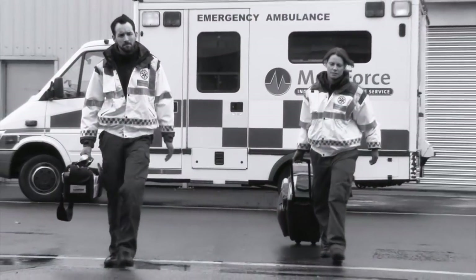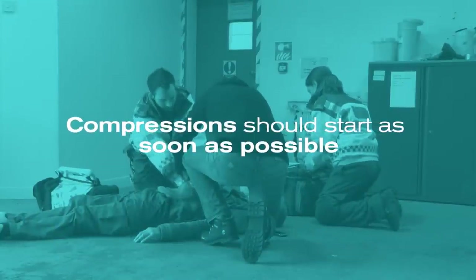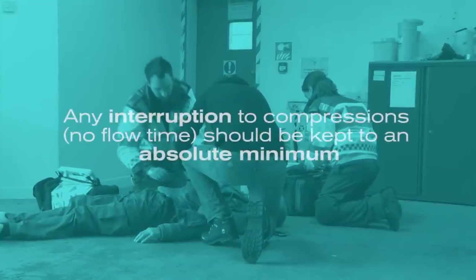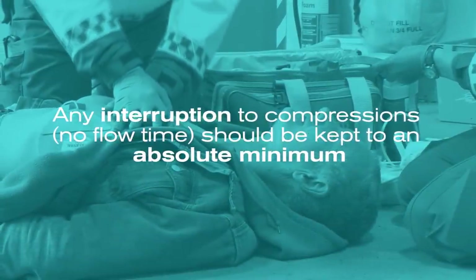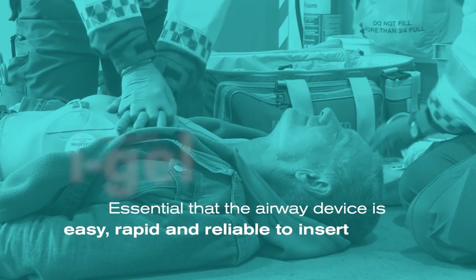When you arrive at the scene of a cardiac arrest, time is critical. Compressions should start as soon as possible and any interruption to those compressions or no flow time should be kept to an absolute minimum. It is therefore essential that the airway device is easy, rapid and reliable to insert.